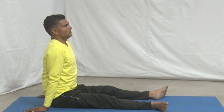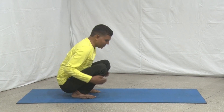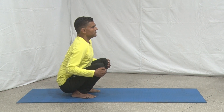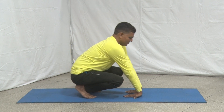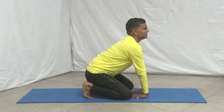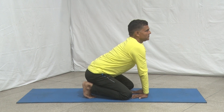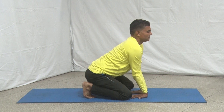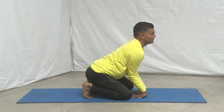Sit on the knees, keeping the feet together. Separate the knees slightly. Lean forward and place your hands on the ground between the knees with fingers pointing forward or towards the feet. Elbows and forearms should remain together.